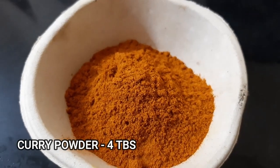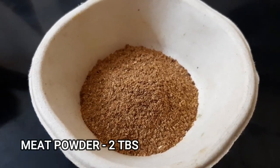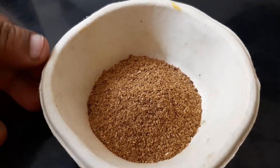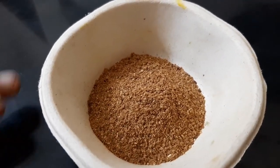Add curry powder and red chili powder. I will show you how the curry powder is prepared in the video. Let's get the juice into the meat or chicken.